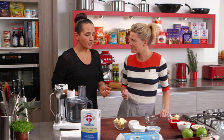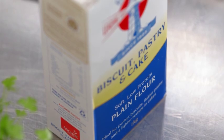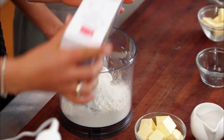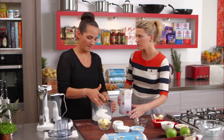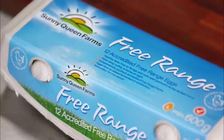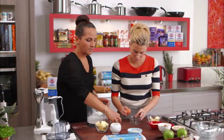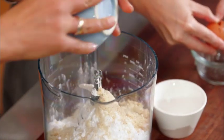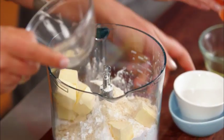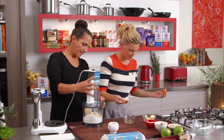We're doing a sweet shortcrust pastry, so we'll get that going and get it into the fridge. We're just going to use one and a quarter cups of plain flour — not sifted, no, doesn't need to be. That's one extra step we don't need. We need one egg yolk, a third of a cup of icing sugar, a quarter of a cup of almond meal. It's so easy, just throwing everything in. I've got 125 grams of butter and it's got to be nice and cold when you're making a pastry.